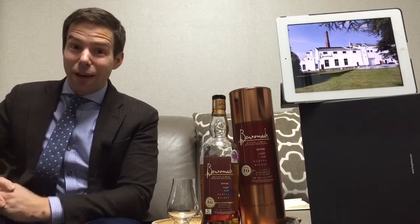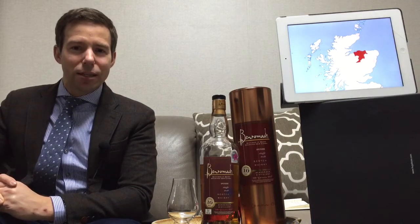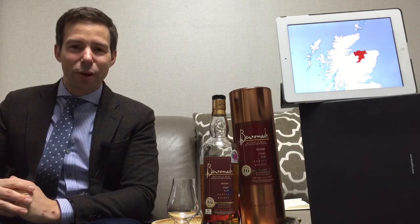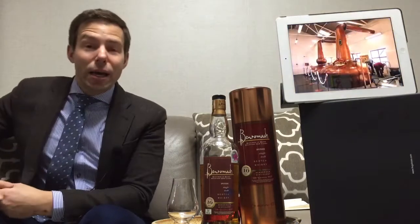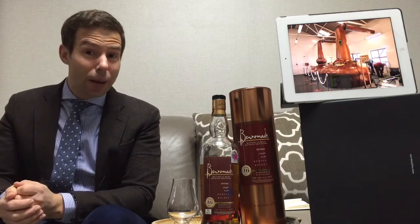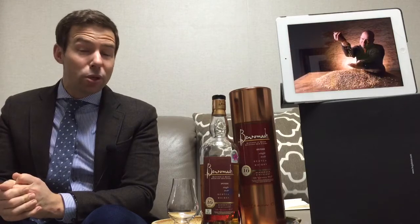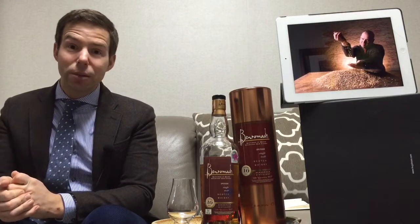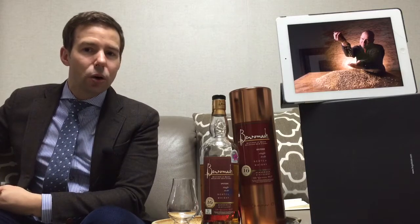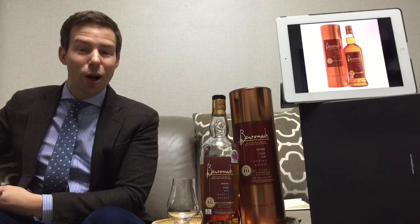I have to thank all of you for subscribing and for commenting — it's really encouraging and it's really pushing me to keep going with this, so thank you very much. Please do let me know if there's a bottle you'd like to see, or something different — a different spirit. As you may have seen in the upcoming whiskeys video I did for 20.1, there's going to be some cognac, some eau de vie, and some other sorts of spirits, so keep watching.